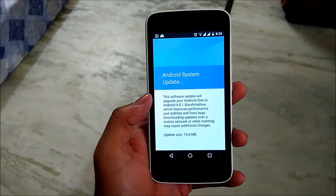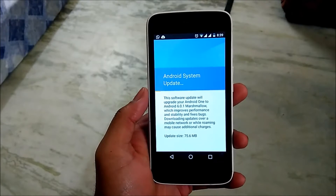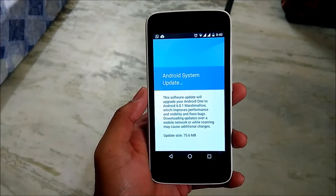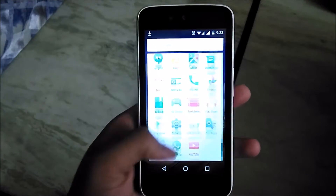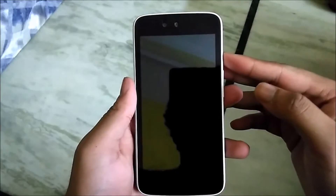Hey, what's up guys, welcome to SidTech. Google has released the Android 6.0.1 update for Android One devices. This update is around 78 MB, and one thing I noticed is that I lost around 20% of battery while updating the device. Now my device has been updated.